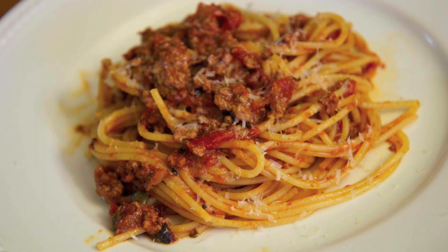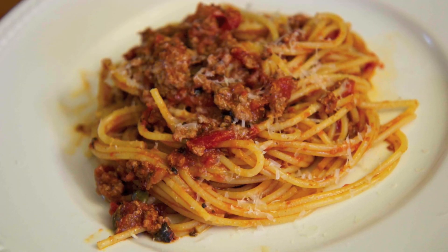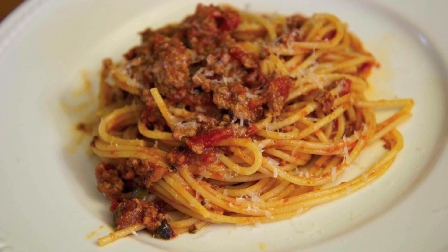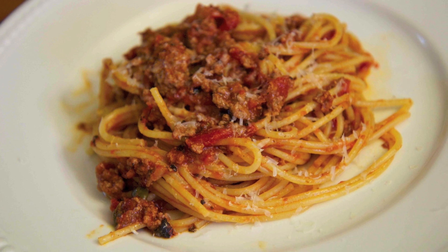Hey everyone, it's Julie. Today we'll be making Cuban-style spaghetti. We are going to season the beef a little differently, but if you give this a try you are going to love it — I really think you will, so let's get started.